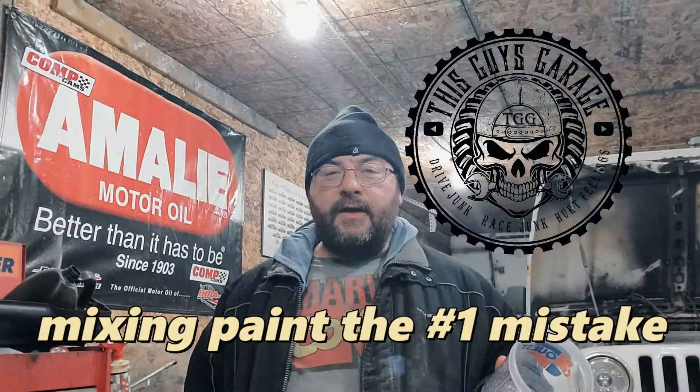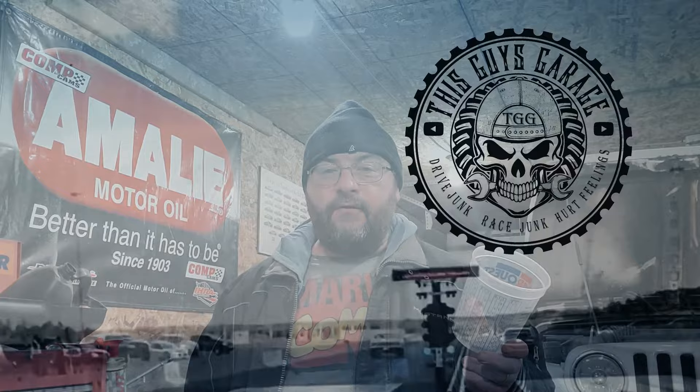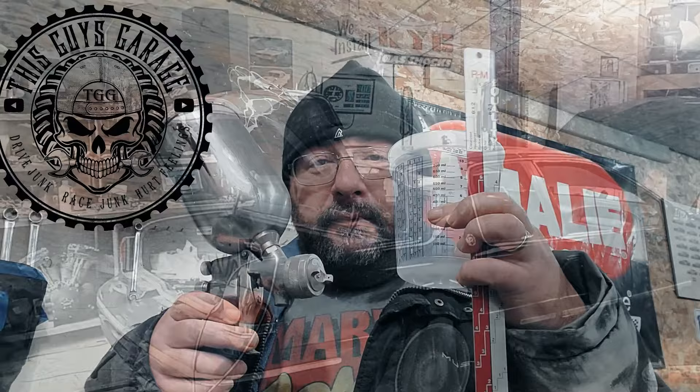Welcome back to This Guy's Garage. Today I'm going to fill you in on a little tip that even seasoned painters get wrong. What's the number one mistake I've seen people make when they're getting ready to paint a car? I've seen seasoned veterans make the same mistake.